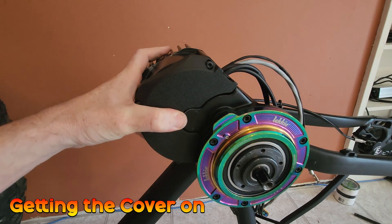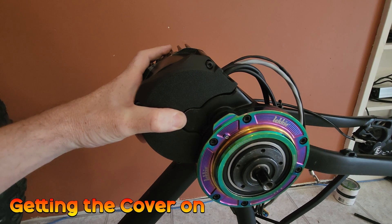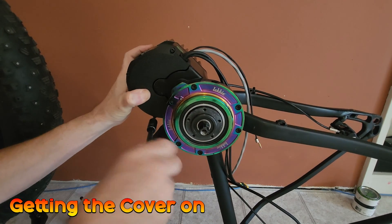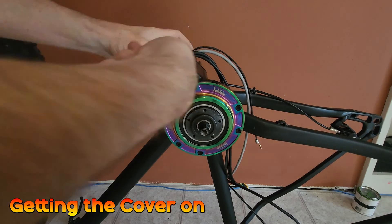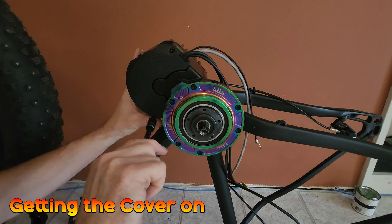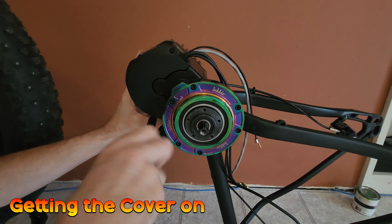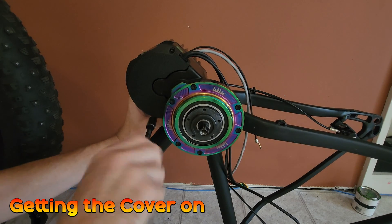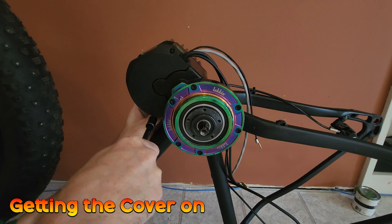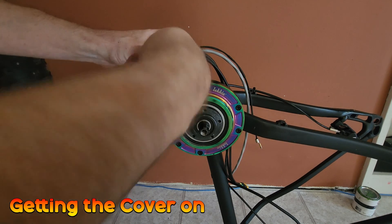That wasn't too bad at all — I'm going to get this cover secured now. These bolts you don't need to go super tight because you risk cracking the case, so don't go crazy with it. It's not indestructible — just go firm and then a quarter twist and that's done.